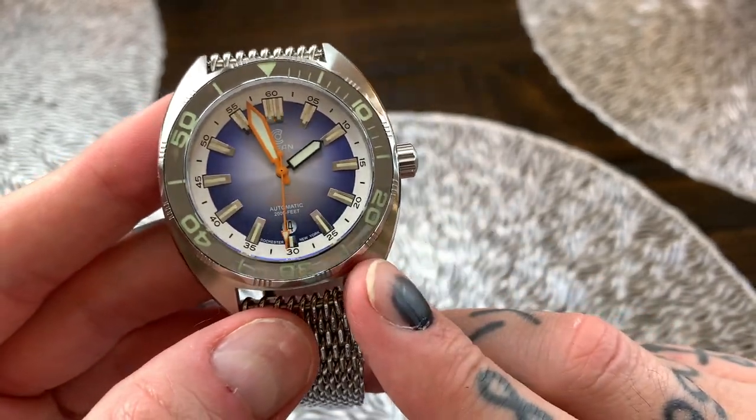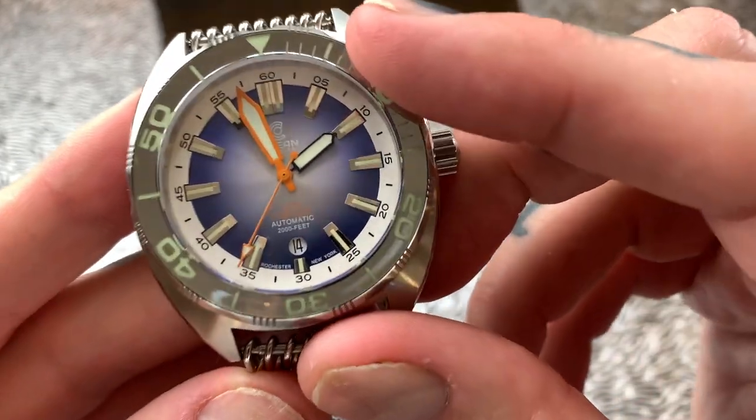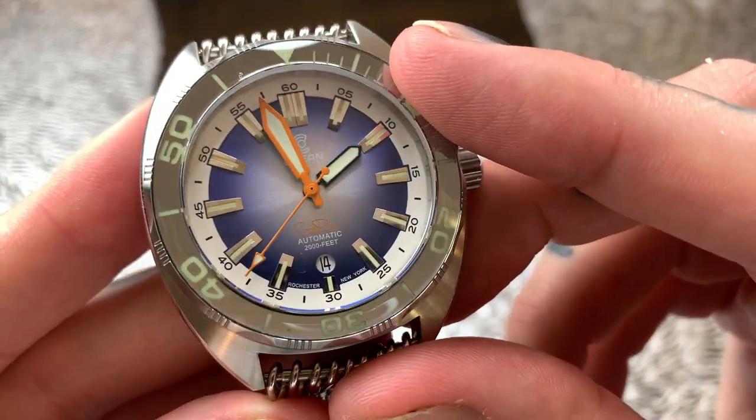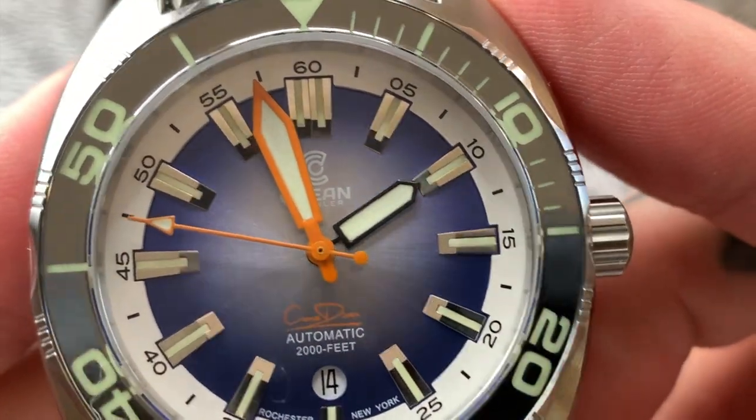Now it's got a sapphire crystal face with AR coating and it also has a sapphire crystal bezel. That is not a ceramic bezel, it is not stainless steel — it is actually a sapphire crystal bezel.